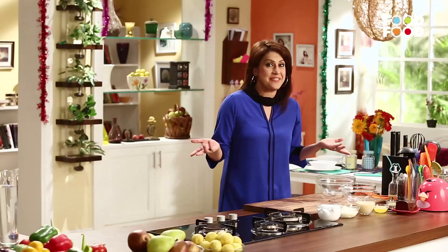Welcome back to Mommy ka Magic. Christmas means Christmas cake, right? Christmas cake is what? The yummy plum cake. Let's make pear and plum cheesecake.